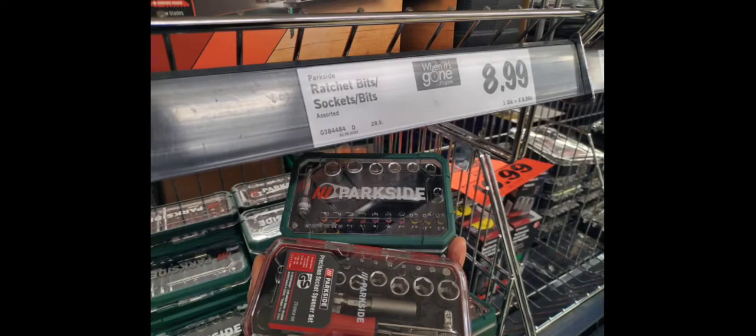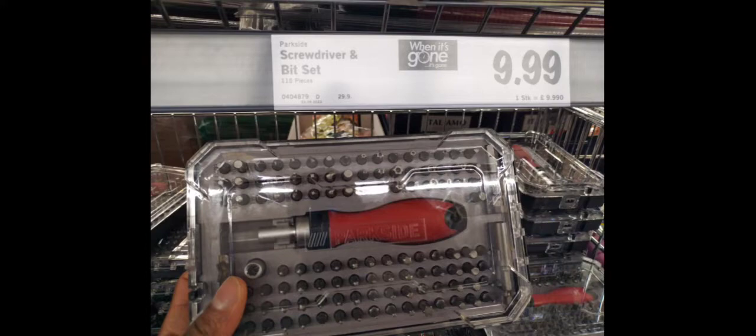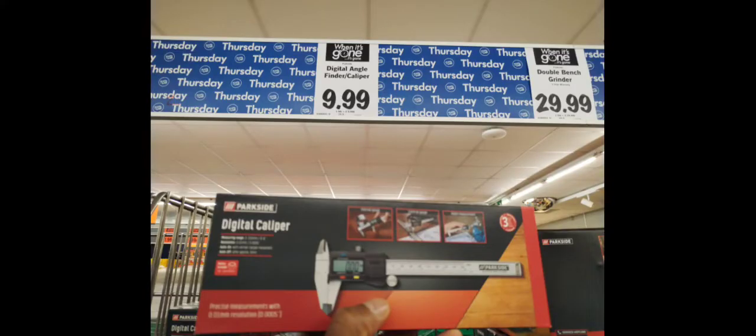They also had ratchet sets for under 10 pounds and a little mini tool bag. There was a screwdriver and bit set too. The calipers caught my eye — I'm not sure why I didn't pick them up, but calipers for a tenner is not too bad. Calipers are good for sizing up pipework; you can use a tape measure but the caliper is more accurate and a nice way of checking flanges and bellows.